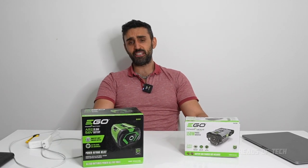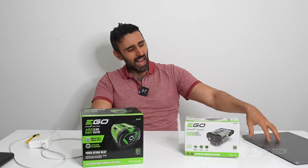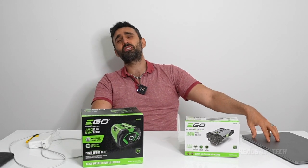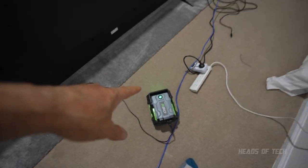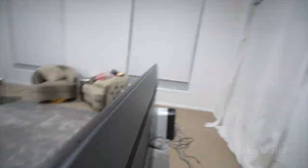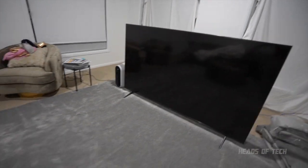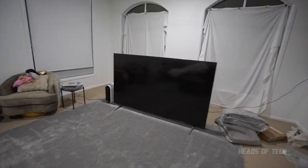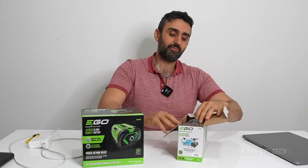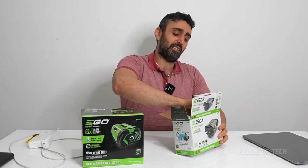I'll do a live test showing you the inside of it, how much power it provides, how many MacBooks we can charge at the same time, whether it can charge my monitors, and whether it can power my TV. I just turned it on — it's still green — so it's running the TV on standby. Will it turn on, or will it explode? Finding out on this channel. First, let me open up the inverter.